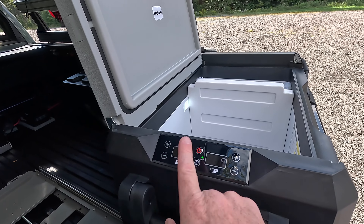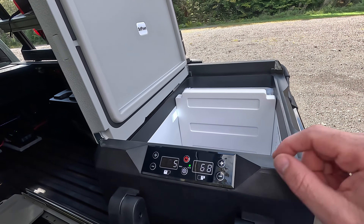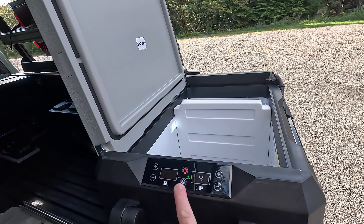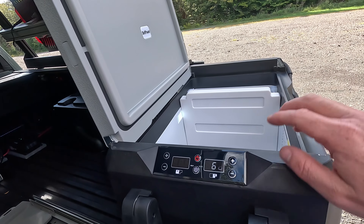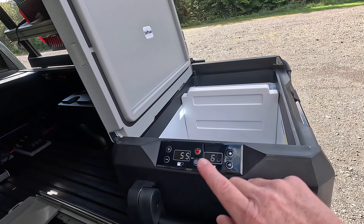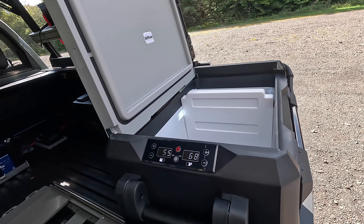The only thing to keep in mind is every time you remove the divider or put it back in, your temperatures are going to reset. The presets are 41 on the right side and zero on the left side. So if I took that divider out it goes to 41; once I put it back in it goes to zero and 41. Just keep that in mind — if you do take that divider in or out, make sure you reset your temperatures how you want them.